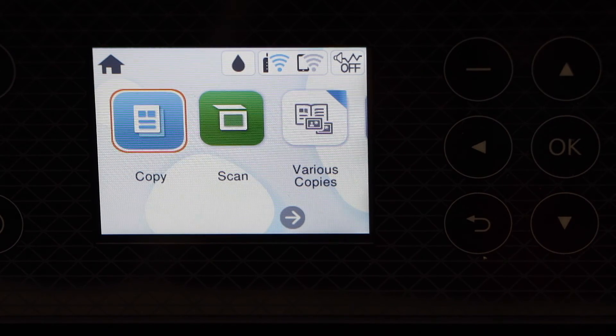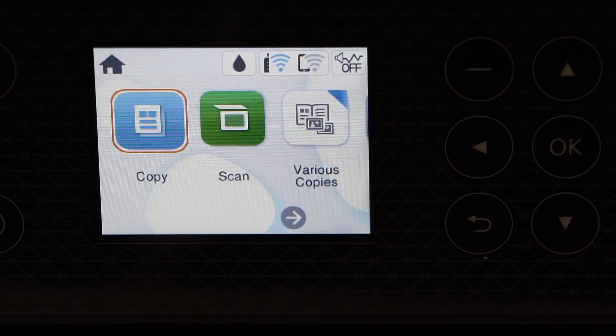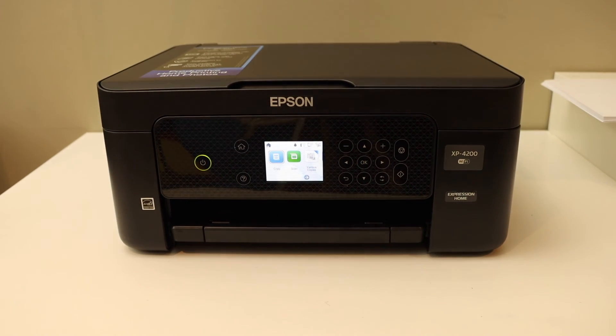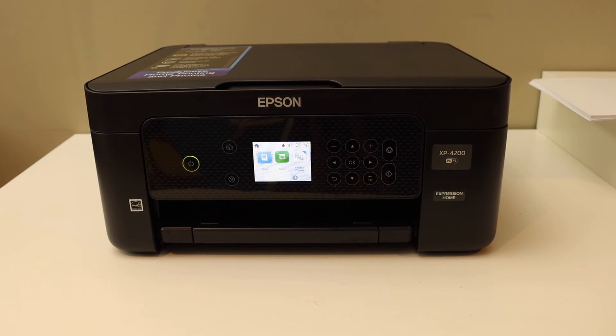Now it is available on your Wi-Fi. You can add any device for wireless printing and scanning. Thanks for watching.